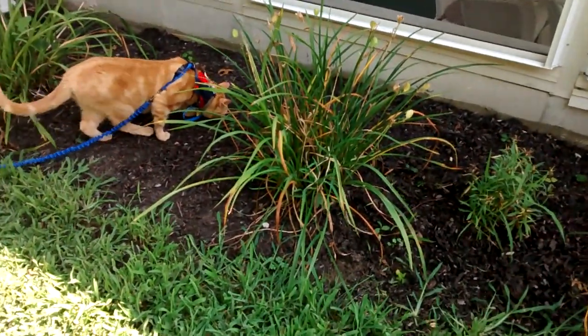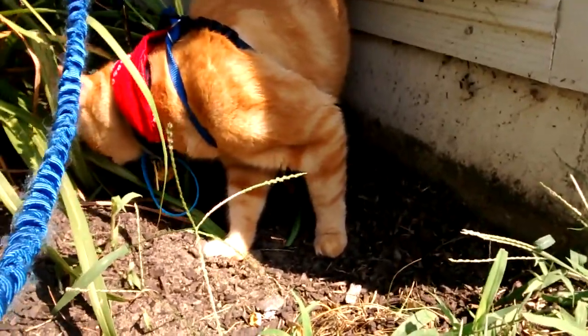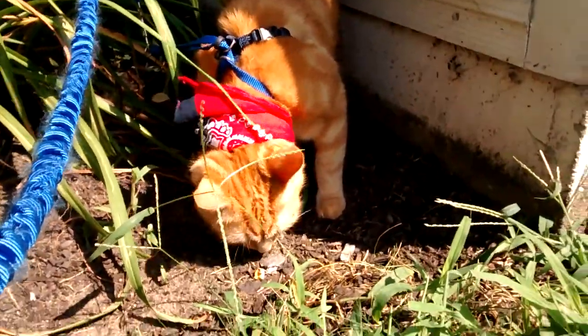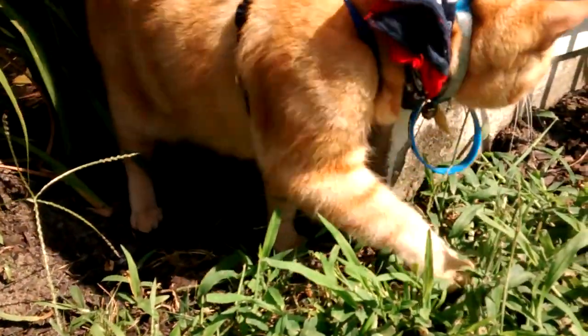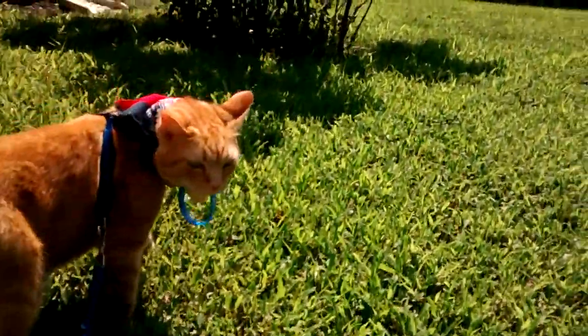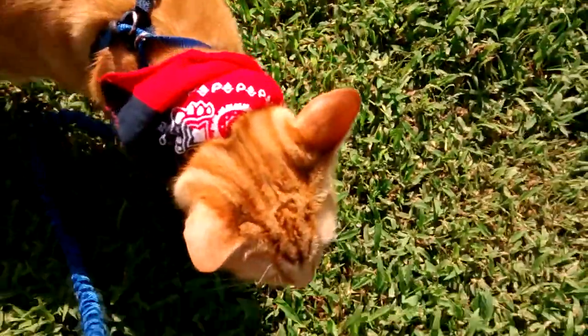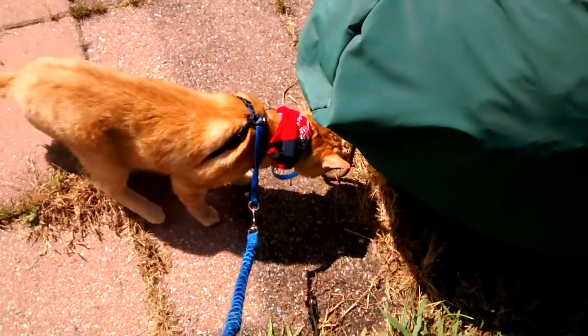Let your cat explore the area that you are in. Always make sure that the spot you are in to walk your cat is safe — such as if there's a dog nearby, your cat may get scared and try to run away. Other times there might be cars around and your cat might get scared of that too.